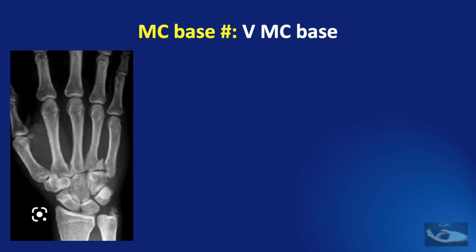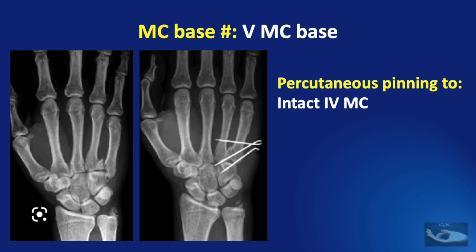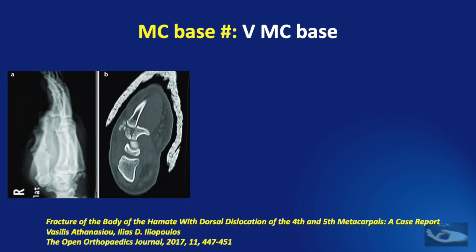In this example of fracture-dislocation of the fifth metacarpal base, treatment has been done with reduction and percutaneous pinning with individual pins to the intact fourth metacarpal, to the fragment of the fifth metacarpal base, and to the hamate for proximal stability. When there is an associated fracture of the hamate, percutaneous pinning of the fifth metacarpal to the fourth metacarpal can be combined with screw fixation of the fractured hamate.